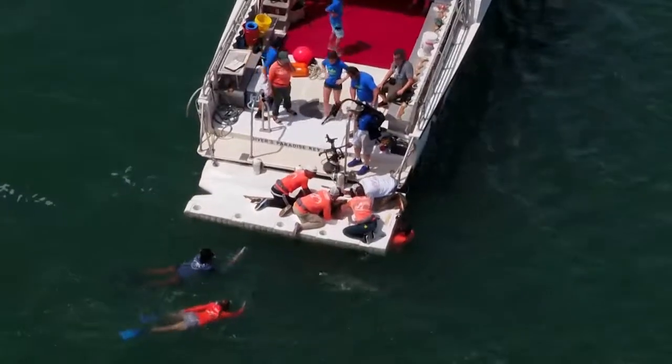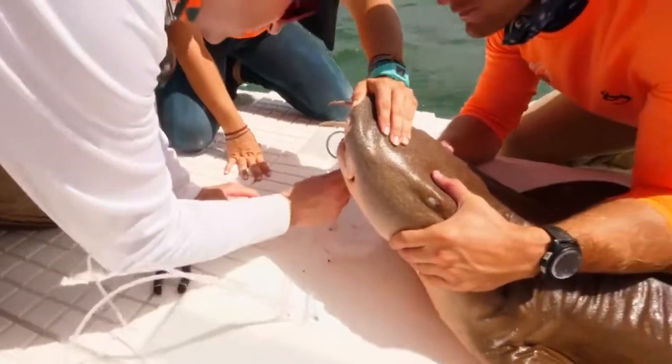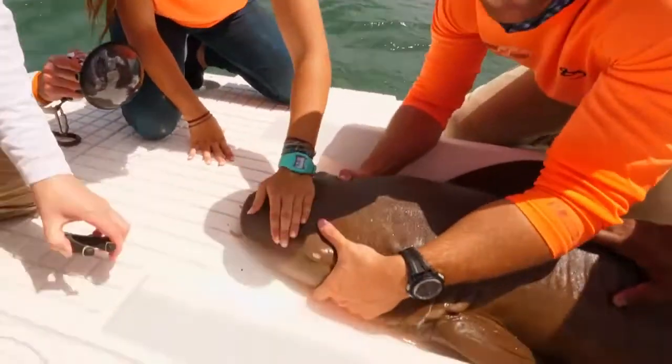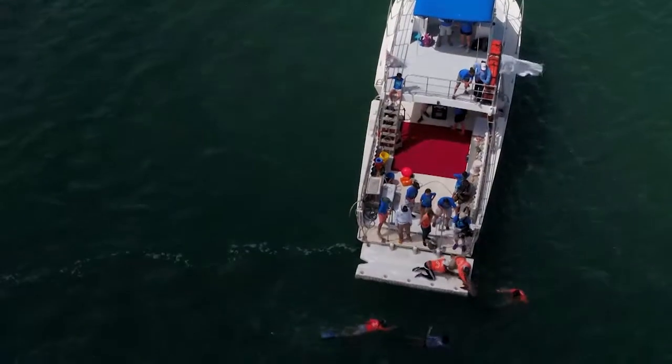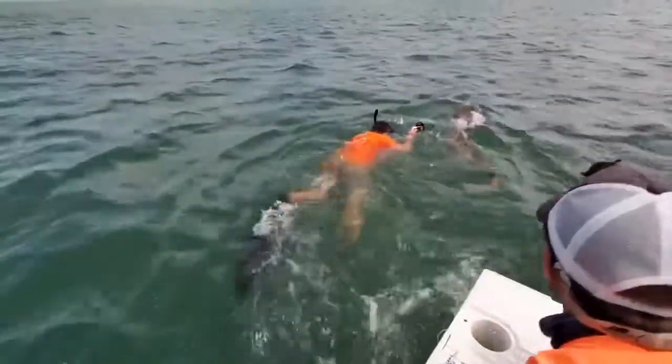We carefully remove the hook from the shark's mouth. It's not a normal hook — this is called a circle hook and it's designed so it doesn't hurt the shark. We're going to release this shark now. There it goes.